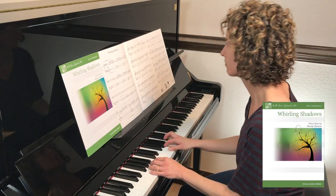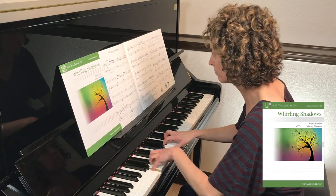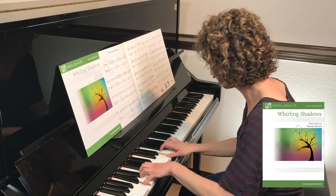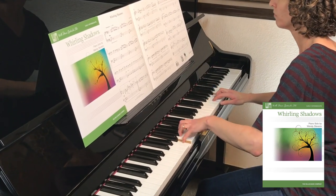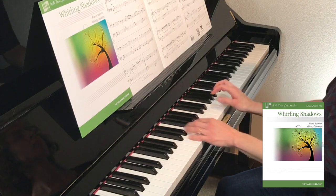Whirling Shadows is a mysterious, contemporary-sounding piece for early intermediate students. The syncopated sound in the B section is especially appealing to preteens, teens, and adults, and is easy to play — just alternating notes between the hands. No complicated counting required.